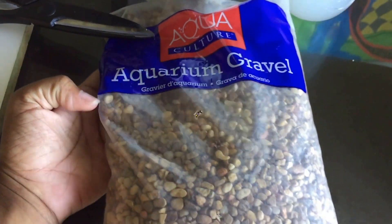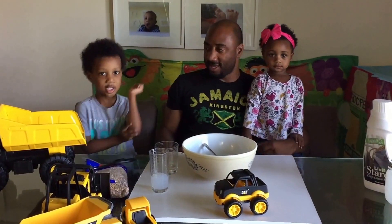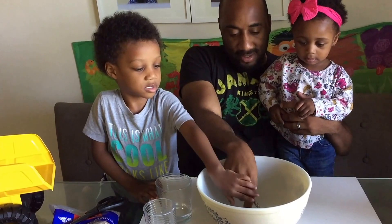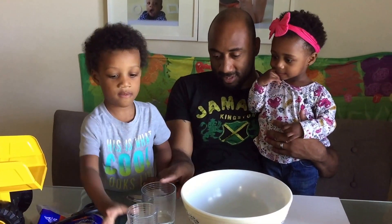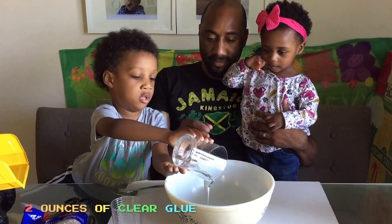Zoom in so everyone can see it. Okay guys, let's go ahead and get started! Azzy, are you excited? Yeah! Move the spoon, take it out of the bowl. Alright, pour the glue into the bowl. That's two ounces of Clear White Elmer's glue.